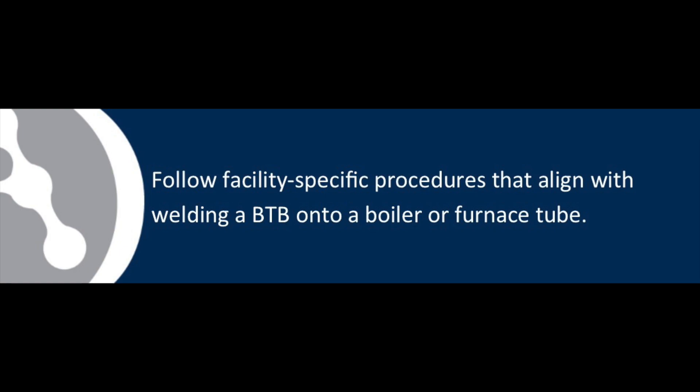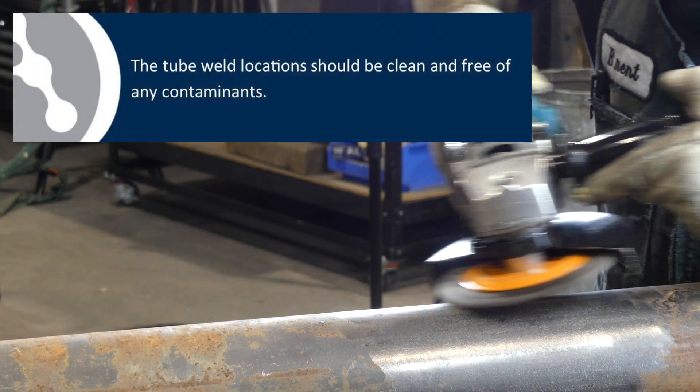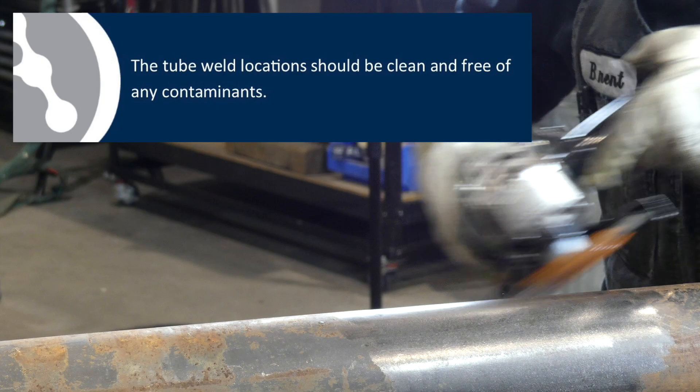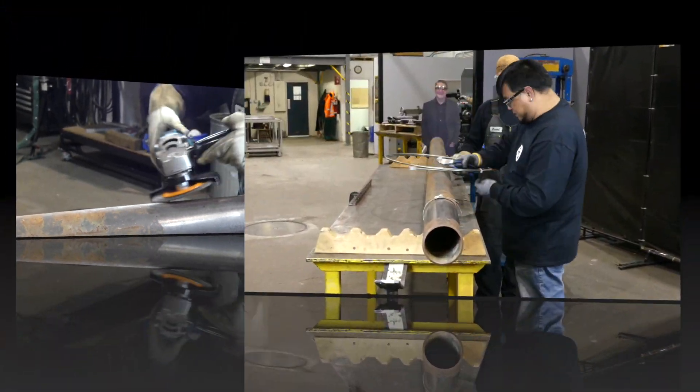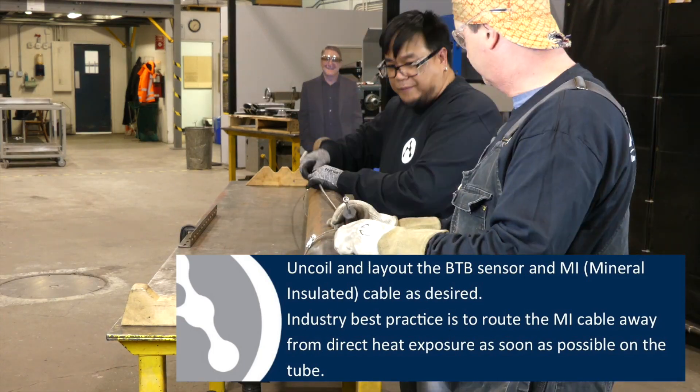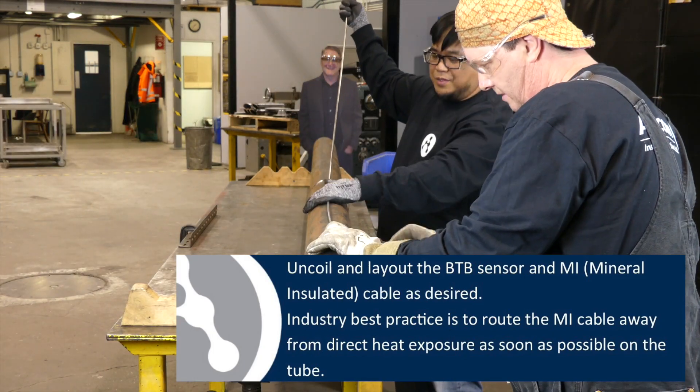Follow facility-specific procedures that align with welding a BTB onto a boiler or furnace tube. The tube weld locations should be clean and free of any contaminants. Uncoil and lay out the BTB sensor and MI, or mineral insulated cable, as desired.